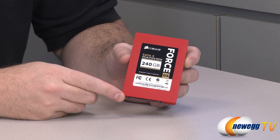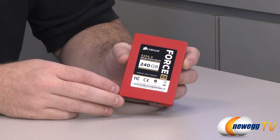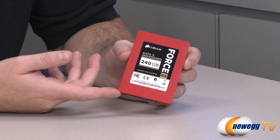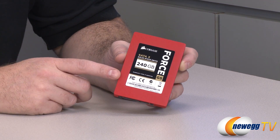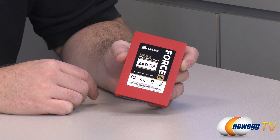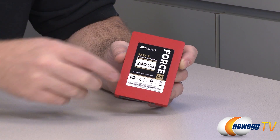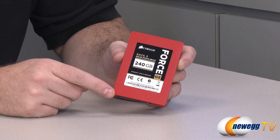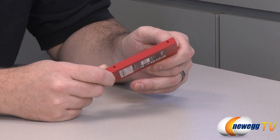If you spend an inordinate amount of time with SSDs like I do, you might be familiar with Corsair's other SSDs — the Corsair Force 3 series. They have the Force 3 and the Force 3 GT. Those SSDs come in a variety of capacities and use the same controller as this one, which is by Sandforce — now known as LSI Sandforce since they were acquired by LSI — the SF-2281 SSD flash controller. The difference really between the Force GS and the Force 3 GT or Force 3 is the NAND, the actual flash memory modules installed onto the circuit board inside this housing.